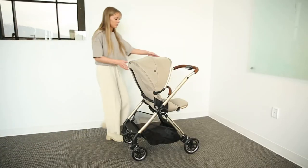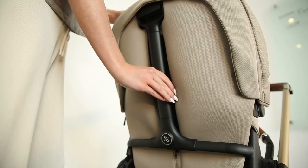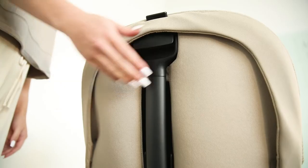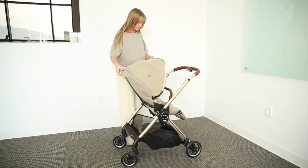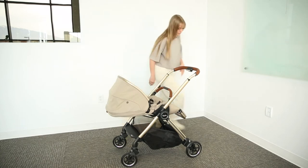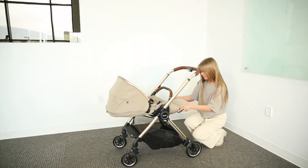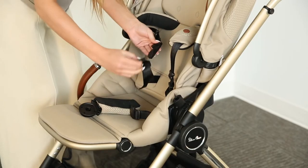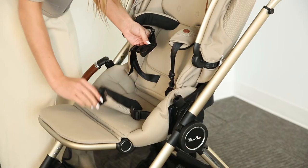The seat also features an adjustable headrest and shoulder harness. To adjust, simply squeeze the trigger found on the spine of the seat. To recline the seat, squeeze and pull down on the handle found at the back of the canopy to create the perfect space for nap time. You can also adjust the footrest.